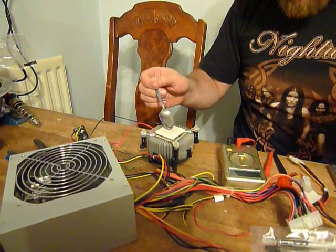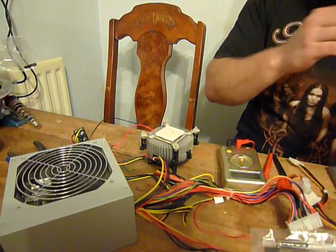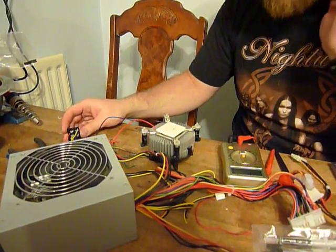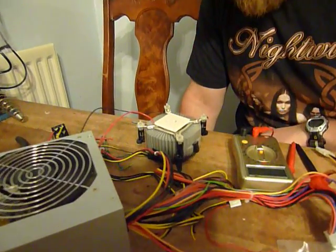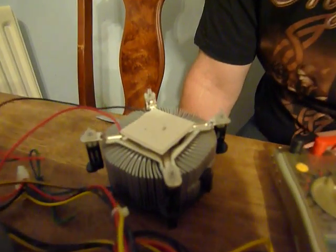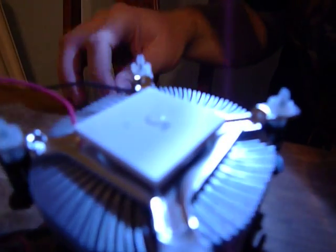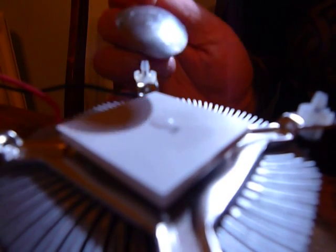It just about has enough power to freeze some water. If you put it into cold mode — if my handy assistant can get close enough — you should just be able to see it's freezing. It's taken a few seconds, but it has actually just about frozen now, although my calculations indicate this isn't performing as it should. It's frozen, although not hard frozen.